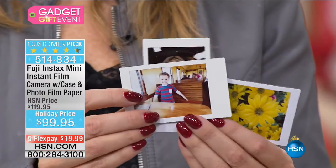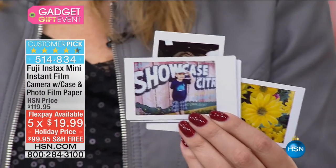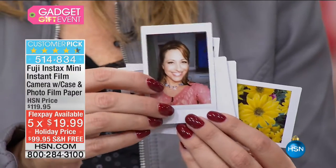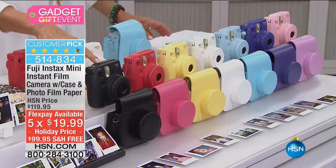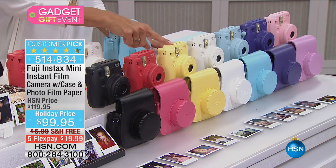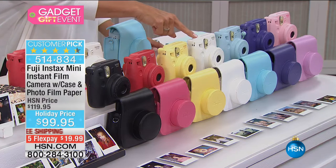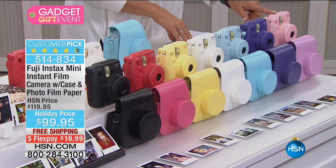You get the picture back immediately — it dries quickly. Everything about this is just fun. The colors available are: black, raspberry red, soft yellow, white, soft blue, purple, and pink. They come with a case and a 20-pack of film.